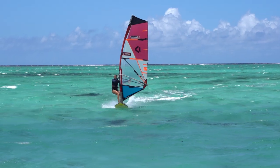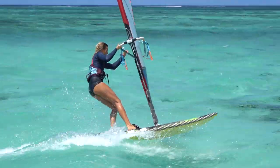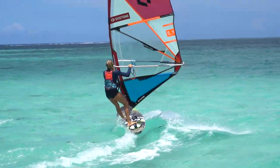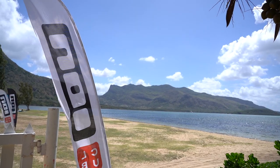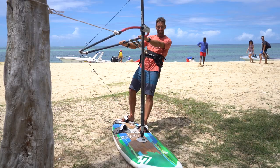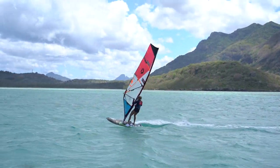The Carve Jibe may be the most practiced windsurfing maneuver of all time and a true cornerstone in every windsurfing career. At the Iron Clubs all over the world, Carve Jibe lessons are one of the most requested teaching sessions and all combined, we accumulated centuries of experience teaching this maneuver.